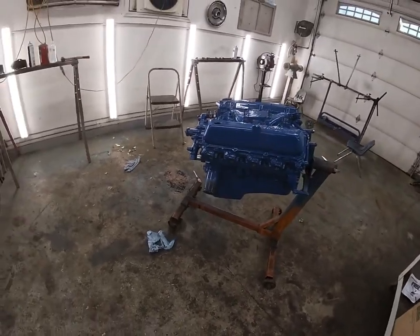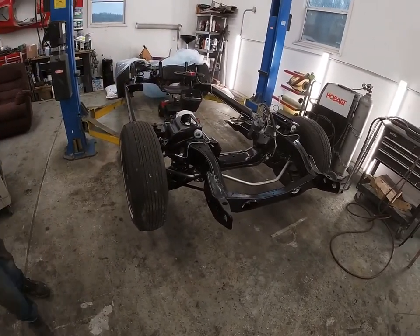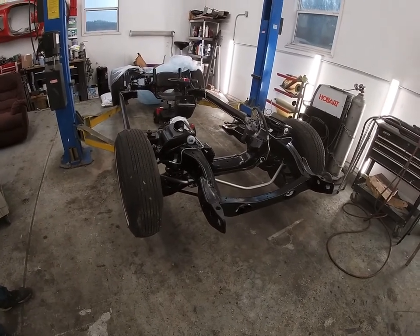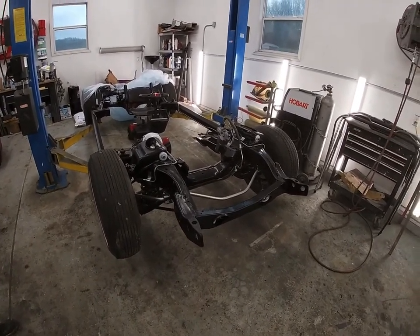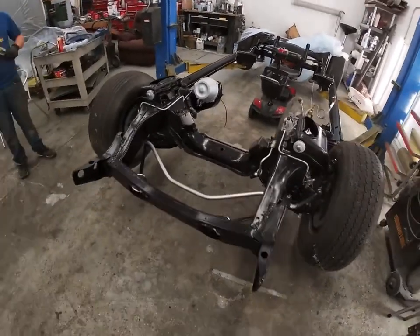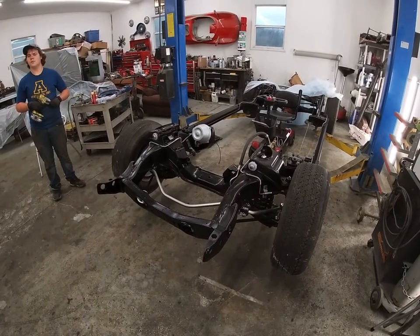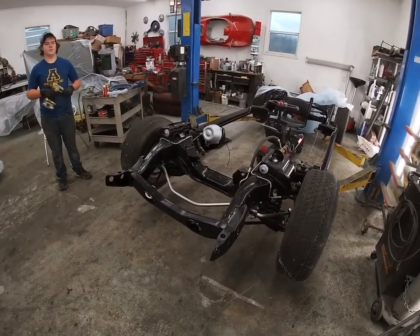We're gonna do something a little unorthodox — we're going to put the engine under the car and then drop the frame down over top of it, then slide the engine in and see if it works this way. I don't feel like getting the engine hoist out, so this is what we're gonna try.